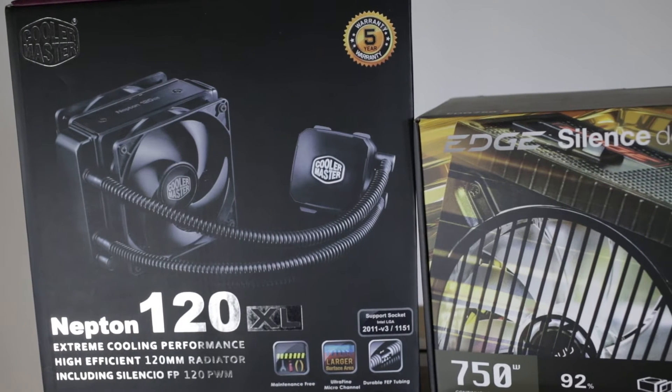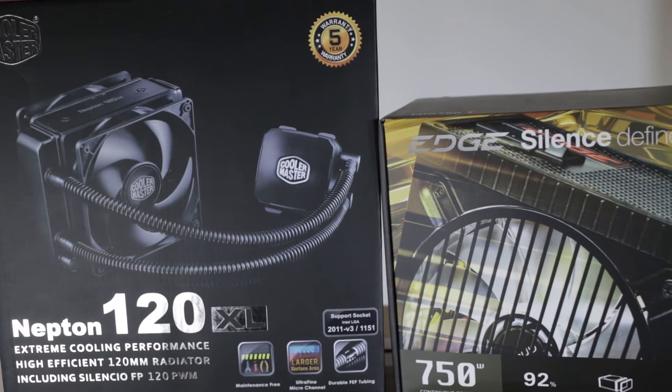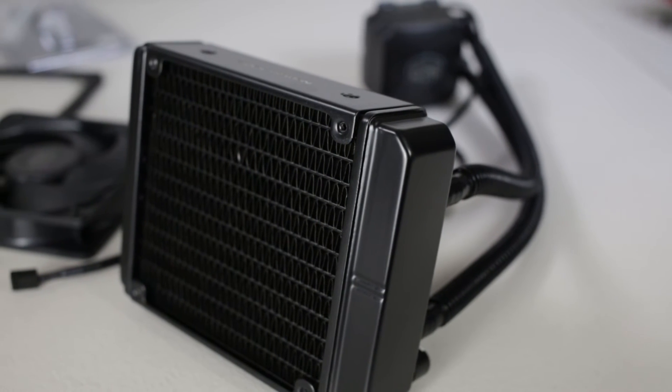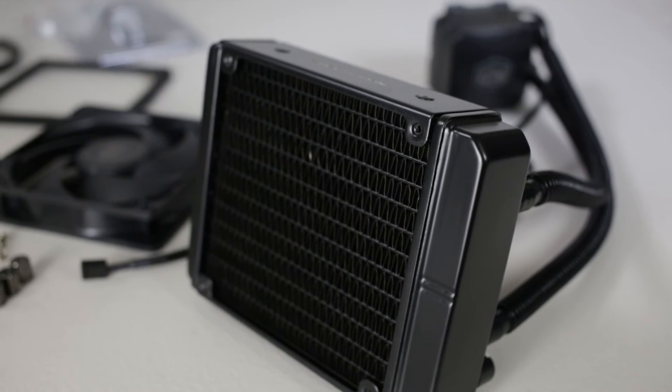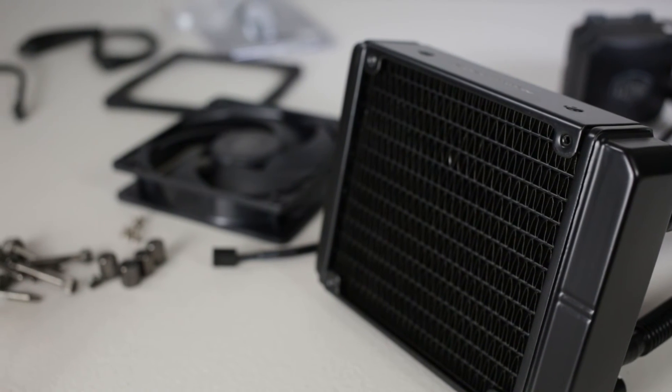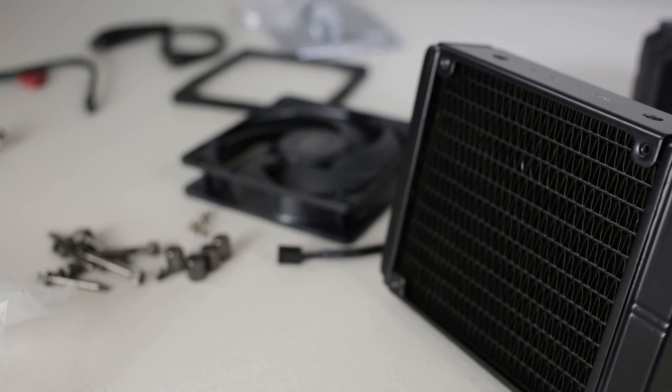So I went with a Cooler Master Neptune 120XL. Now this is just a totally hassle-free setup with this water cooling pump. It's for people out there that want water cooling — maybe because you want to overclock in software and you're good at that, but you might not be as comfortable on the hardware side. This is probably one of the best name-brand water cooling units you can get and feel comfortable with.